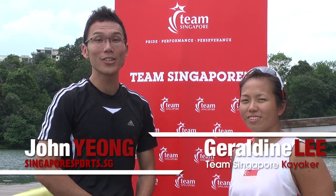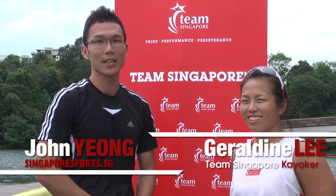Hi everyone, you're watching Singapore Sports and today we're going to take a closer look at kayaking. With us is Team Singapore's Geraldine Lee, who will be telling us a little bit more on the basics of kayaking.